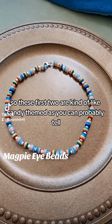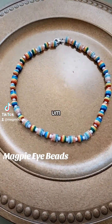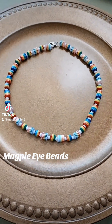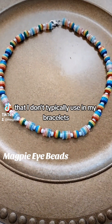These first two are kind of candy themed, as you can probably tell. This kind of reminds me of hard candy or jawbreakers. I really enjoyed getting to use some beads that I don't typically use in my bracelets.